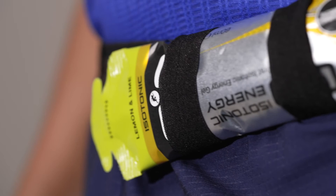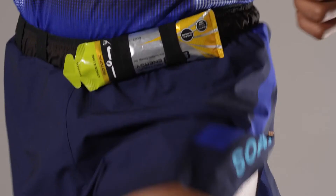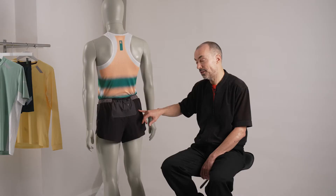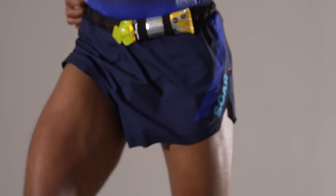You've also got gel loops on the front for two further gels sitting horizontally on the waistband — so that's six gels total. Then there's a further zip pocket for your valuables, your keys; you can even get a phone in there, or more gels too should you desire. So there's a lot of storage in this product.